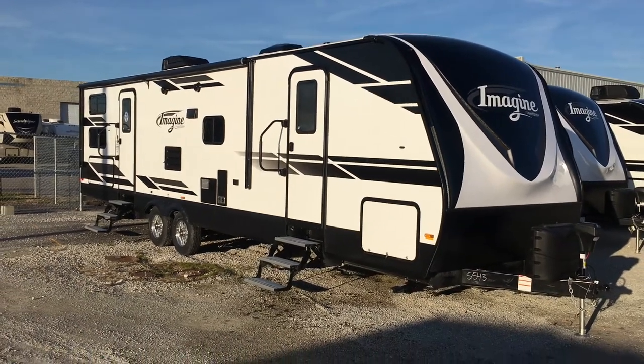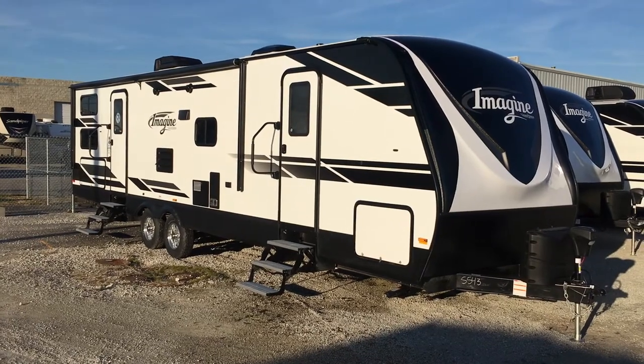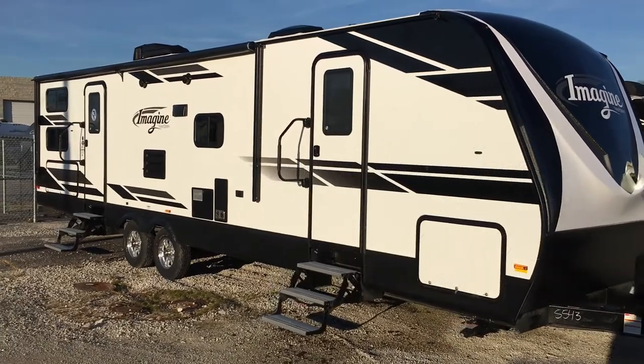Hi, this is Taylor from Summit RV. Today I'm looking at a brand-new 2019 Imagine 3000 QB. This is a new floor plan from Grand Design that is a bunkhouse model.